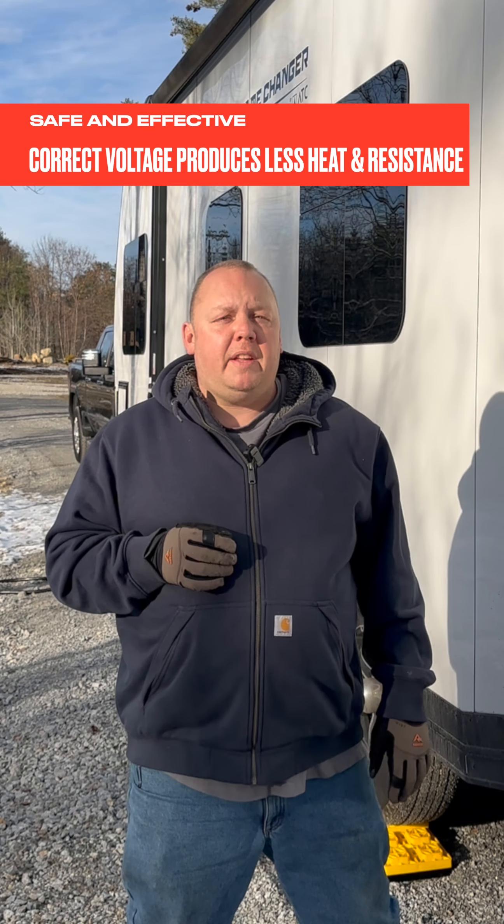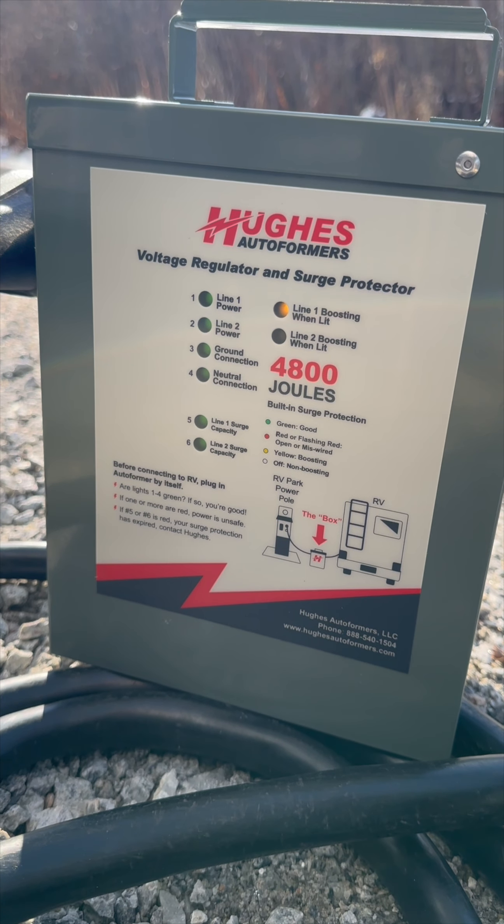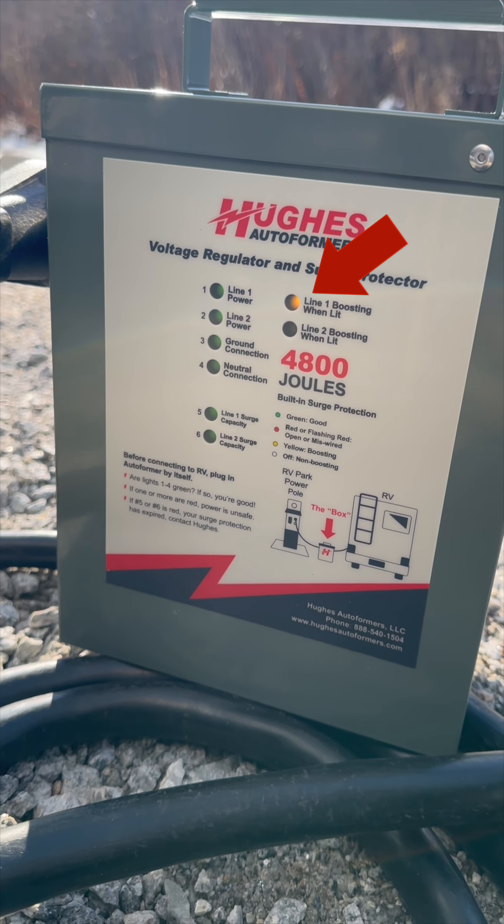Your RV doesn't need all 50 amps, but what it definitely needs is all 120 volts to keep those appliances happy. These handy lights on the front will tell you when you're in a low voltage situation and tell you when the unit's boosting.